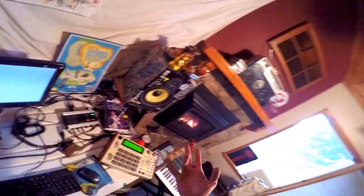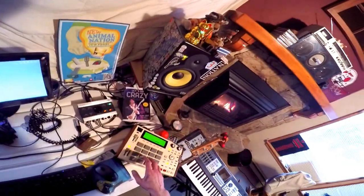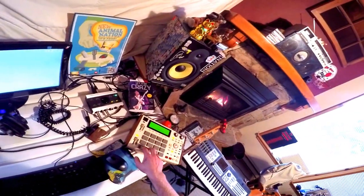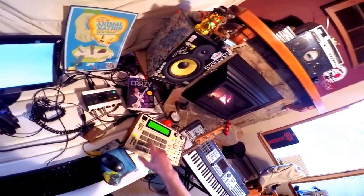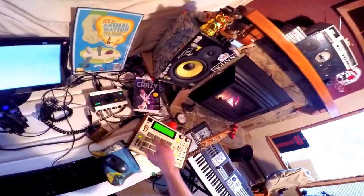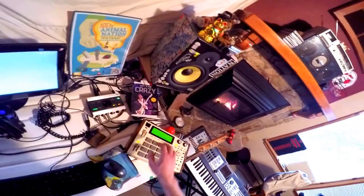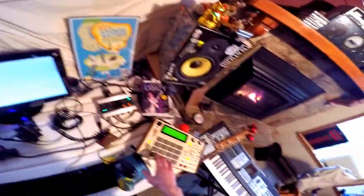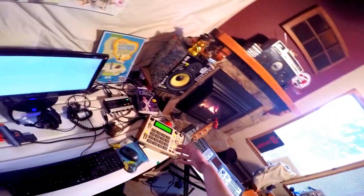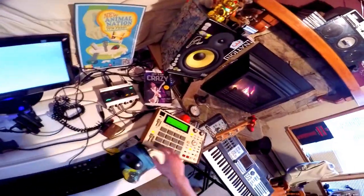And then you can use your ring finger to hit the snare. Keep it all super simple, like this. One, two, one, two, three — check it up. And that makes it really easy to use your right hand for all your eighth notes kind of thing.